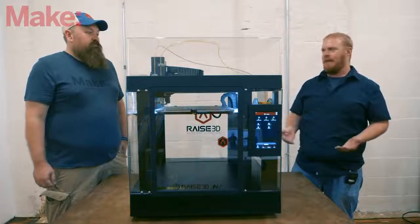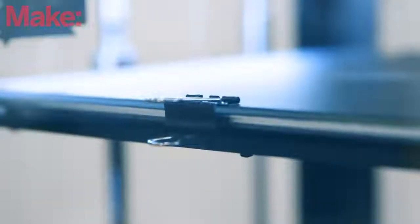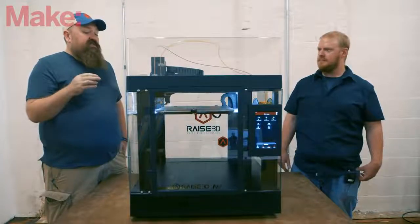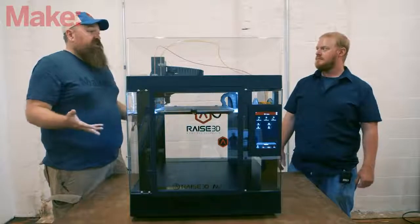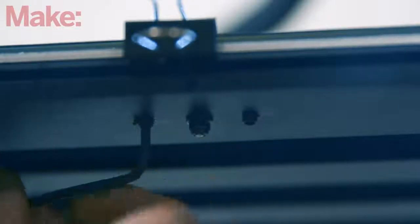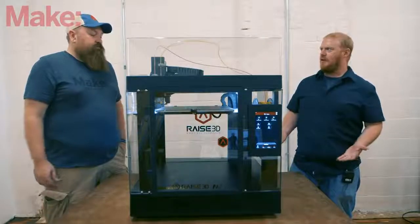The machine is not perfect — it does have some interesting and finicky elements to the way you level the bed. It's surprising to see, as refined as this machine is, it's still using binder clips to hold the build plate in place. We'd love to see custom-designed clips that take up less space so you don't have to worry about the extruder running into them. It would also be nice if there were an easier way to level the build platform. They say it comes factory pre-leveled, but once you get it trammed in correctly, it stays pretty rock solid.